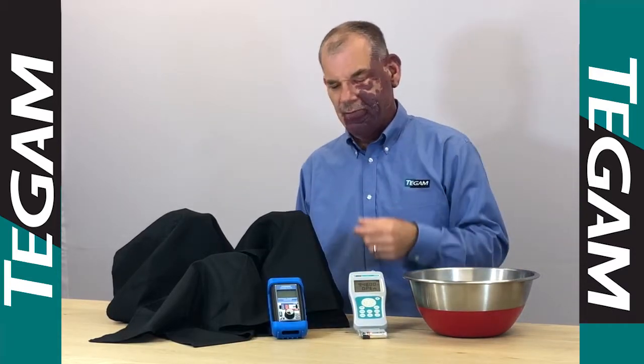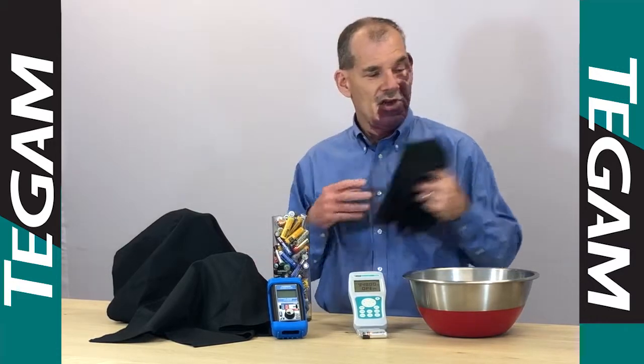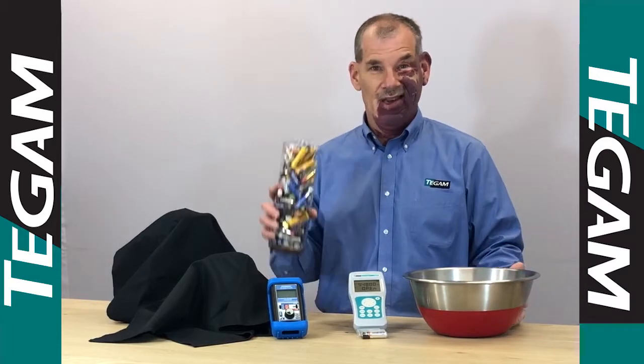Now here we have the blue competitor. It operates for 50 hours on four AA batteries. So to get a thousand hours of operation, you need this many batteries.